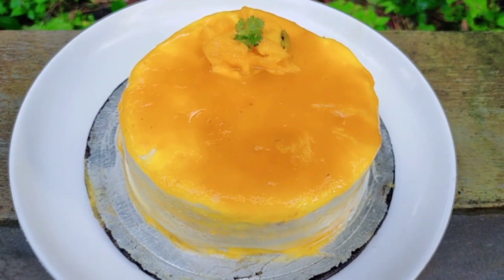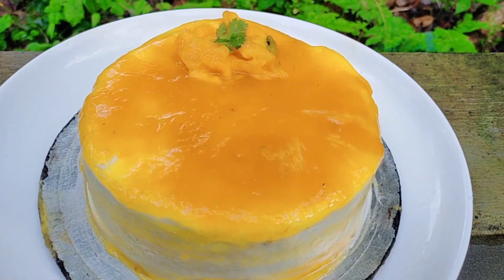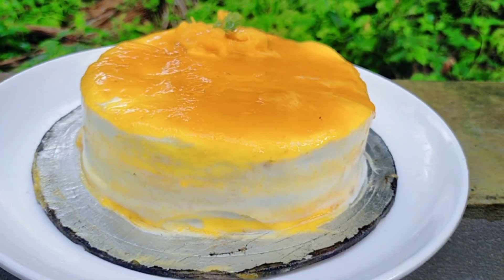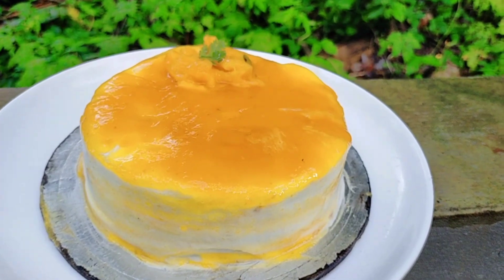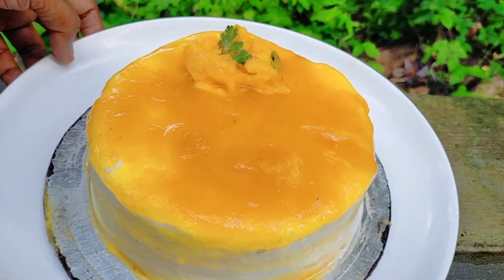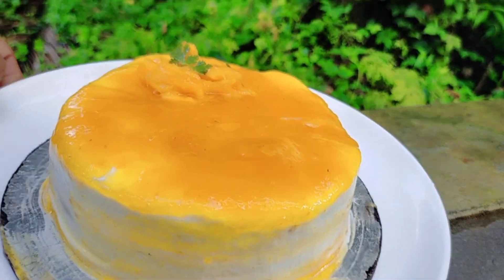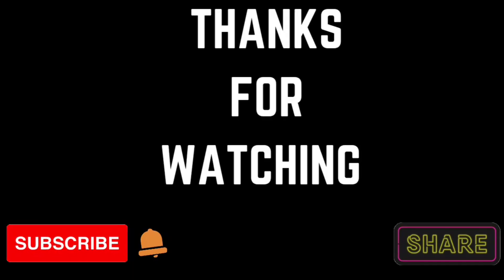Let's get the mango cake ready. Here are the ingredients for you. Let's make a mango glaze and juice. If you don't like this, try the recipe to make a different flavor. You can find your feedback. See you at the end. Bye.